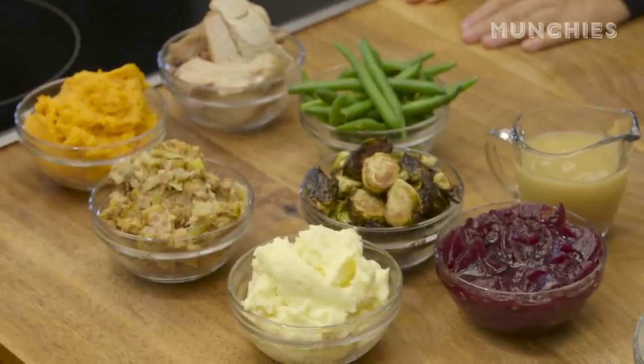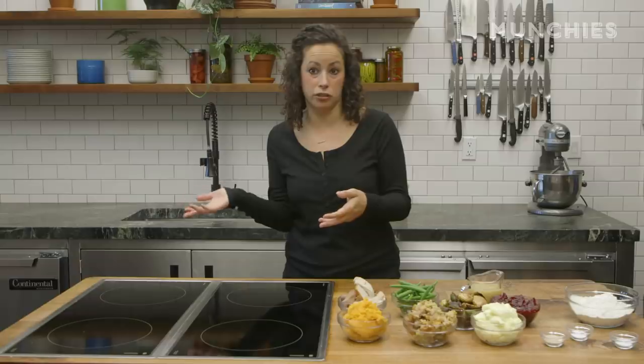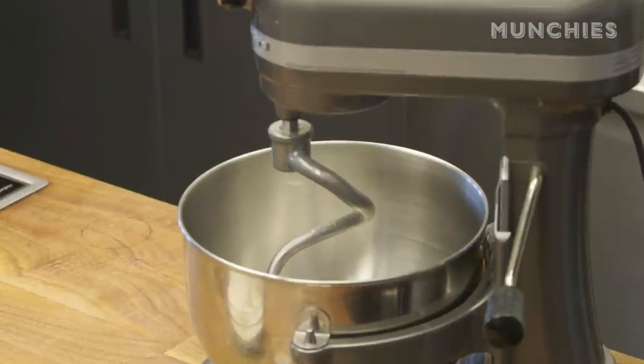So basically what you're going to need is all of your leftovers — that can be whatever you eat at Thanksgiving, whether it's a vegan or vegetarian Thanksgiving or a really classical, traditional Thanksgiving — but what we're going to focus on is making this super simple bread dough.